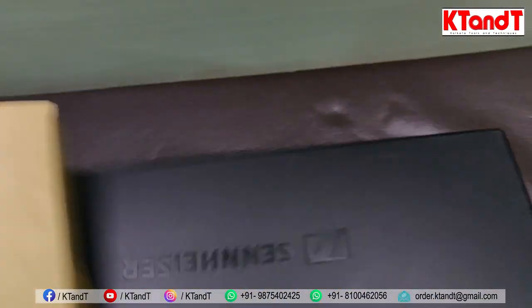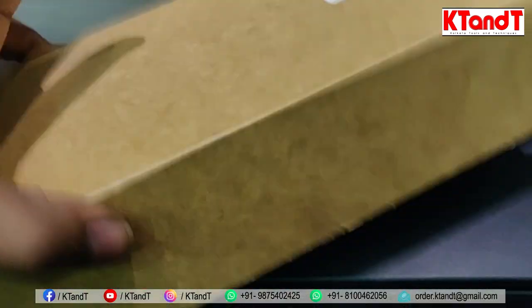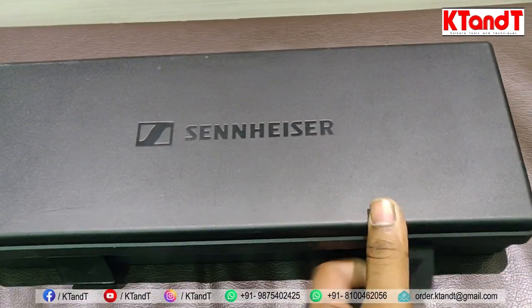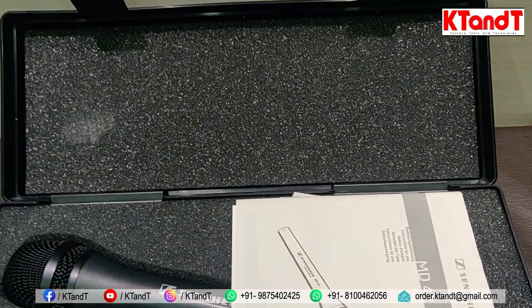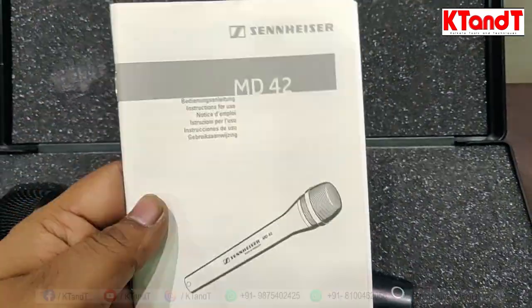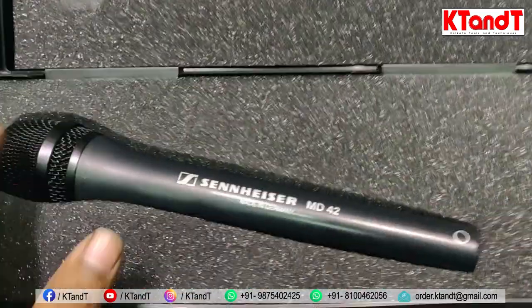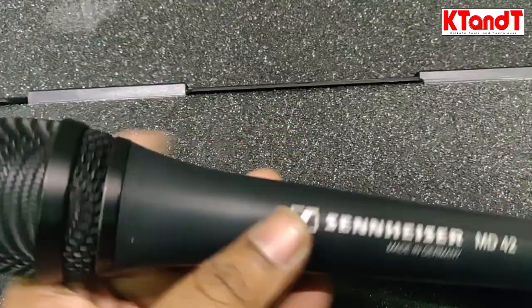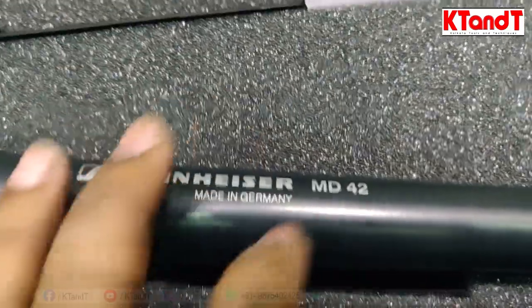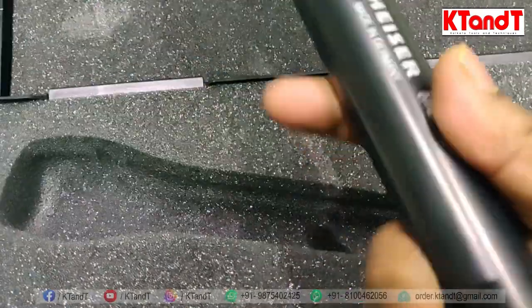Now let's see what is inside. This is the main box. The box is quite large because it uses its own dedicated case, which makes it long-lasting. This is the main product — the MD-42. When you hold it, you can hear the sound of metal — it is full body metal.